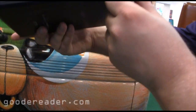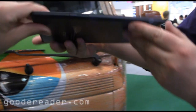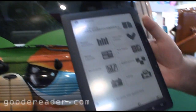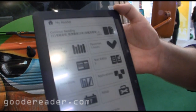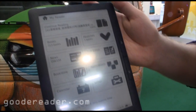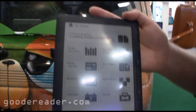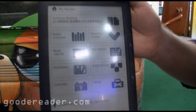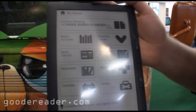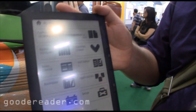I'm a huge fan of this e-reader — it's very thin, very light, and has a ton of customizability. You can surf the internet via the web browser and do a lot of things with it. So this is the Asus DR900 — the rebranded TZ900. This is Marcus for Good E-Reader, and again, we are at Computex 2011.